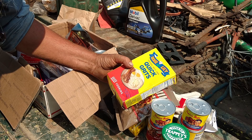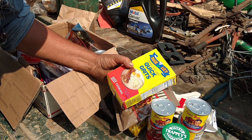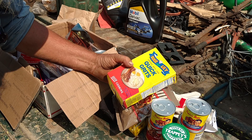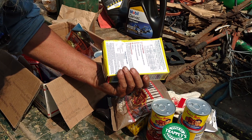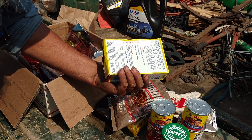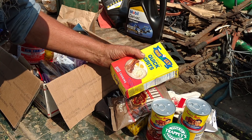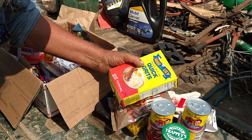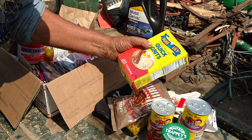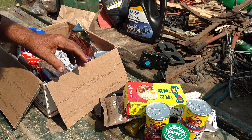People are convinced they should be eating grits. I have tried them, and somehow to me they always seem kind of pointless. But I can see, you know, if a guy grew up with them. This I could eat if I was hungry enough.